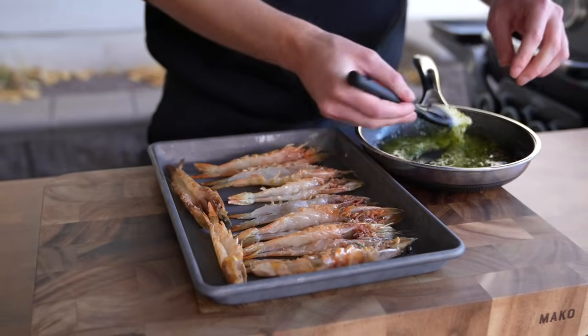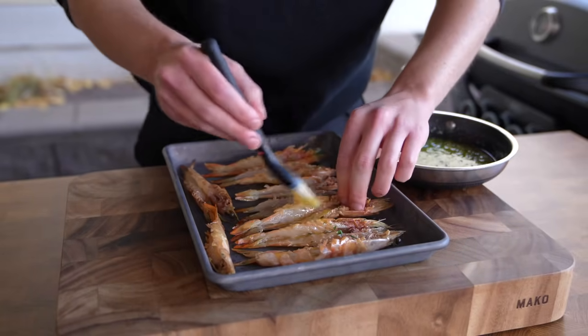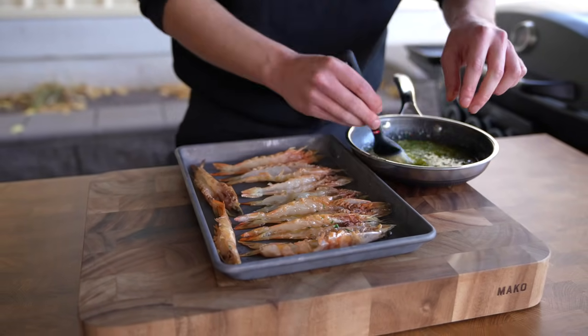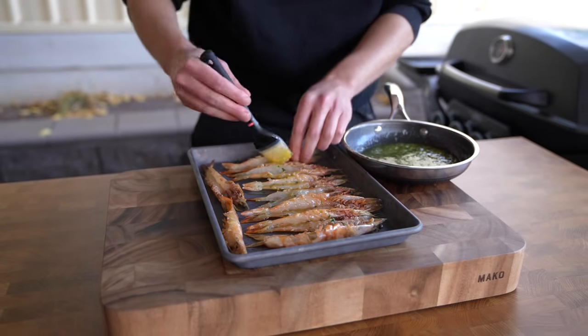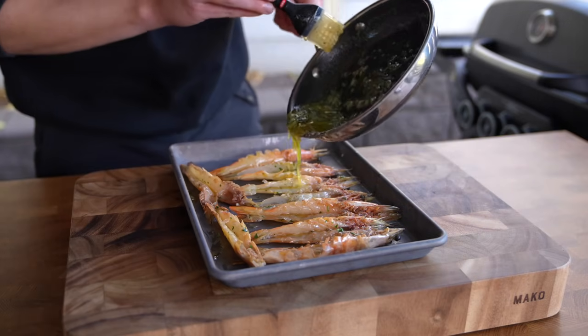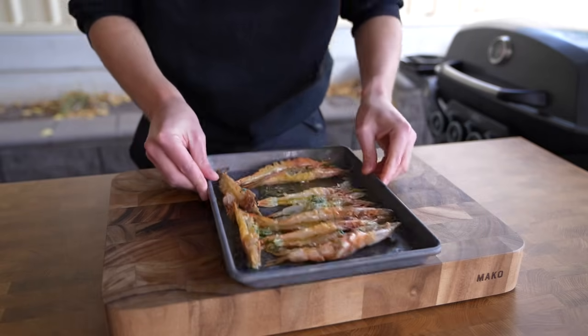When you have them all done, just line them on a tray flesh side up and we can start brushing over that garlic butter we made earlier. Get it all over them — make sure you get into all the little nooks and crannies. If you enjoy eating the shell, make sure you do it on both sides. You can just pour the garlic butter straight over the top, but do leave a little bit behind because we want to use it to baste whilst these are grilling as well.